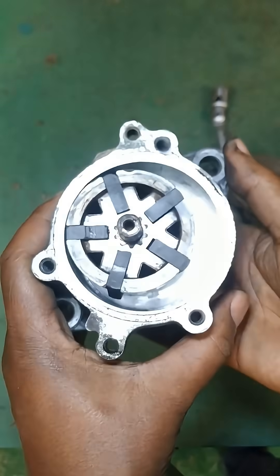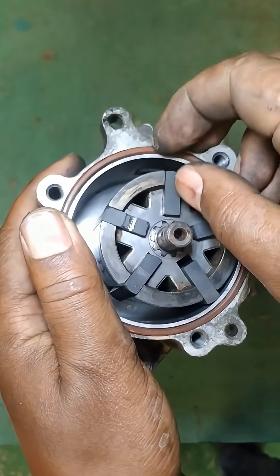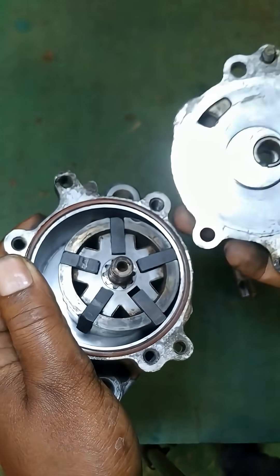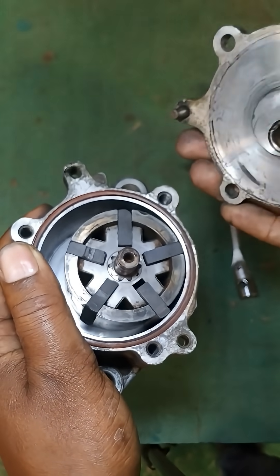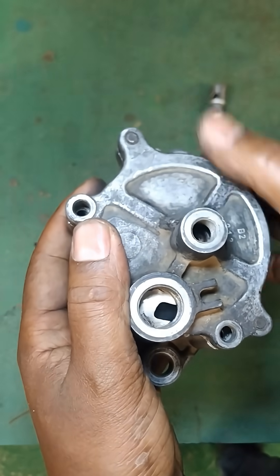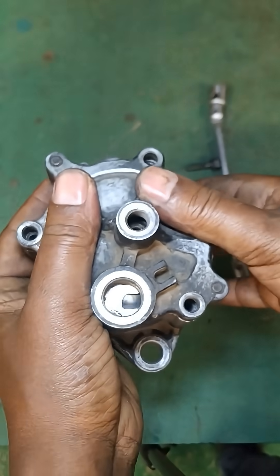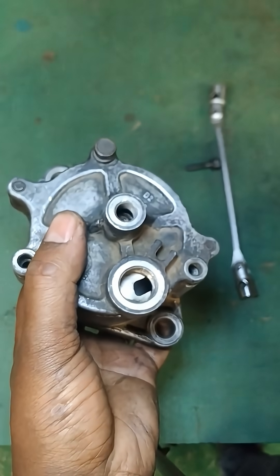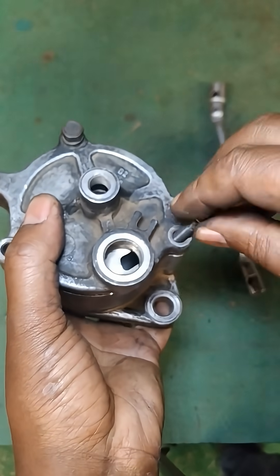The efficiency and reliability of a vane-type diesel vacuum pump make it a crucial component in many diesel engine systems. The design of the pump allows for continuous airflow management. As the engine operates, it maintains a steady vacuum level, ensuring that systems dependent on vacuum pressure receive consistent performance.